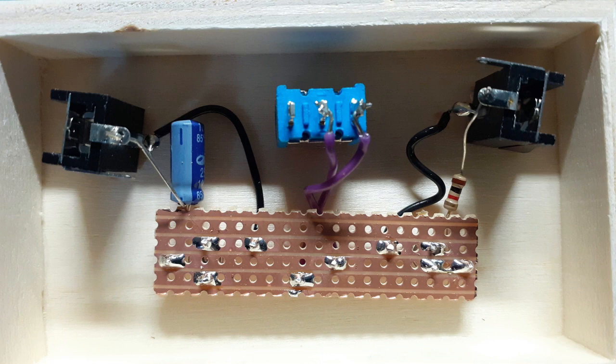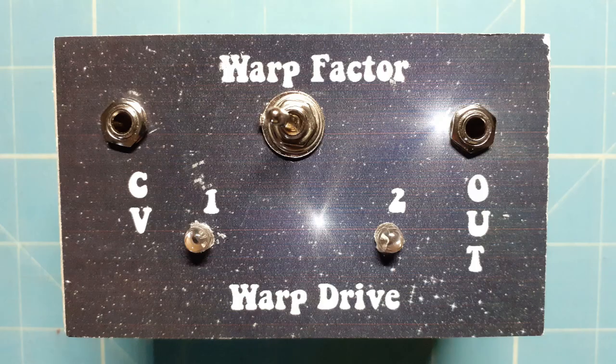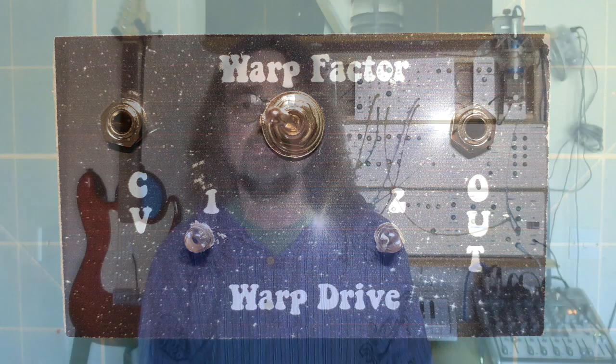So there you go — you just stick a voltage on the input and take the output through whatever you want to do with it. You could process it through delay pedals, filters, whatever, and generate some weird and wonderful sound effects. Let's take it over to the modular synth and plug it in and see what kind of sounds we can produce. Warp factor one.